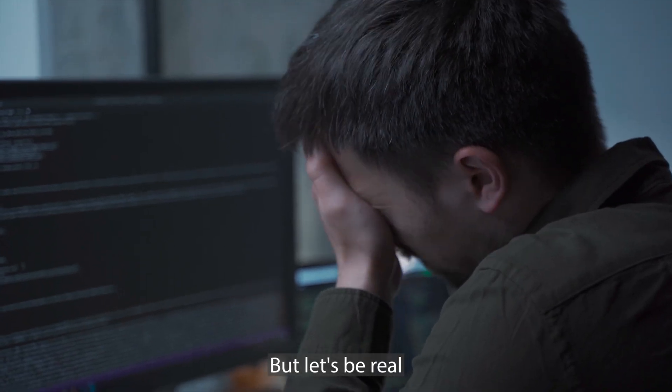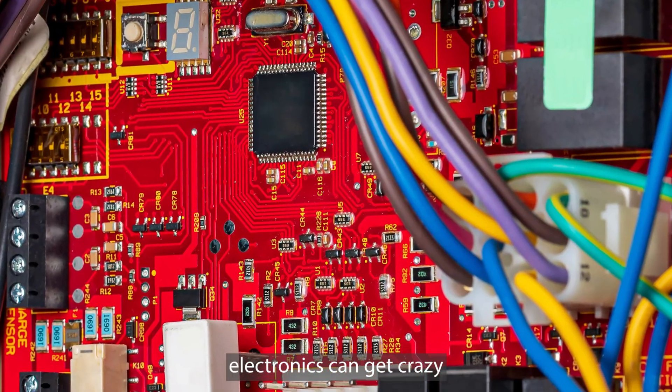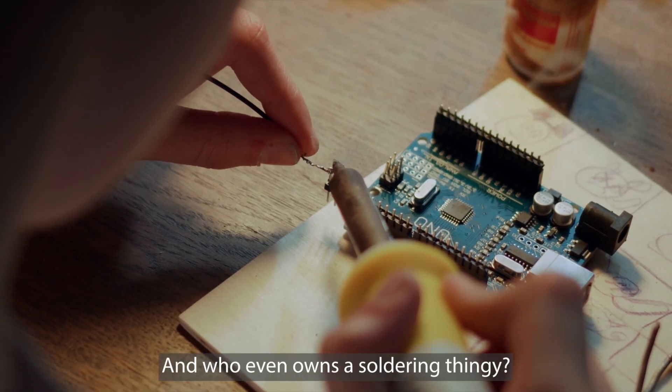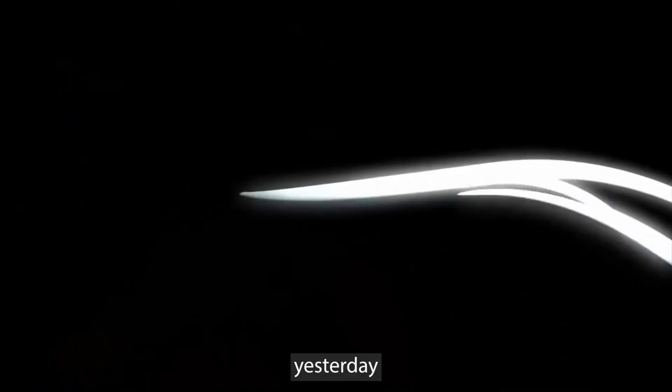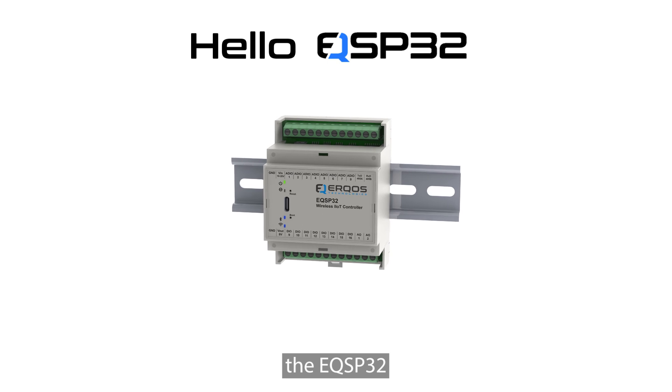But let's be real. Coding's a headache. Electronics can get crazy. And who even owns a soldering iron? Plus, you just want it done, like, yesterday. Say hello to our buddy, the EQSP32.